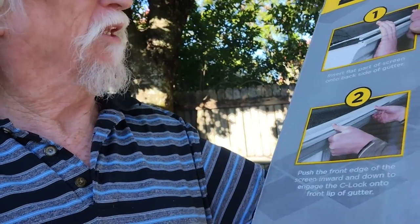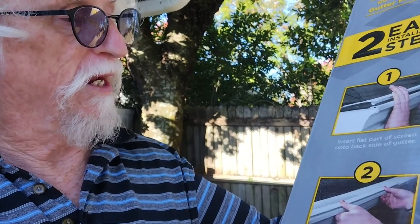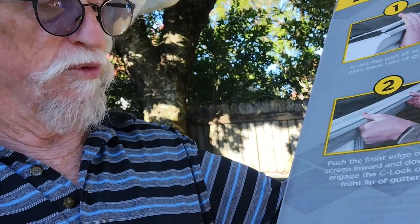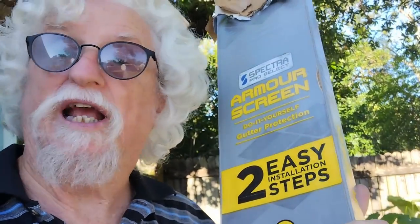The instructions say: insert the flat part of the screen into the back side of the gutter, and push the front edge of the screen inward and down to engage the C-lock into the front lip of the gutter. But there's nothing in the back of the gutter — other than the gutter nails or screws — to hold the back of the screen up.